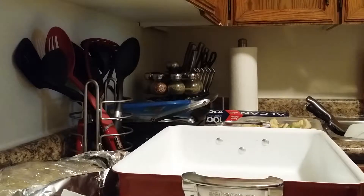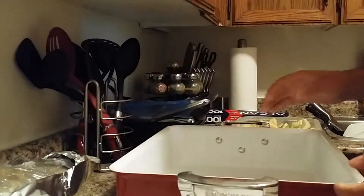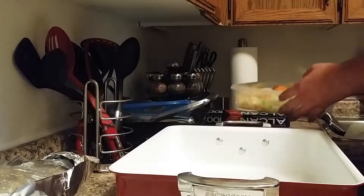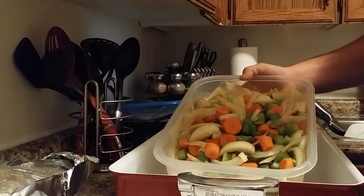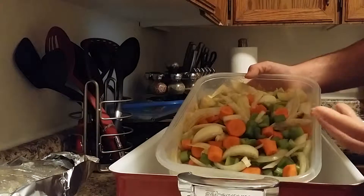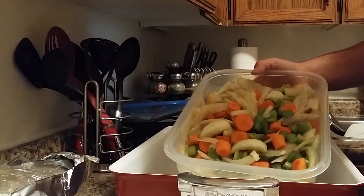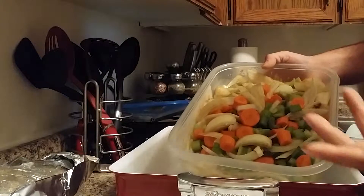Welcome back everybody to my kitchen. Now that I've taken out the lamb leg, I'm going to be ready to prepare it for the roast. What I have pre-cut right over here is standard celery, carrots, and onions — everything is just a rough cut — and I threw in a few cloves of garlic. That will be sort of the bed, and of course at the end you can get that gravy out of it.